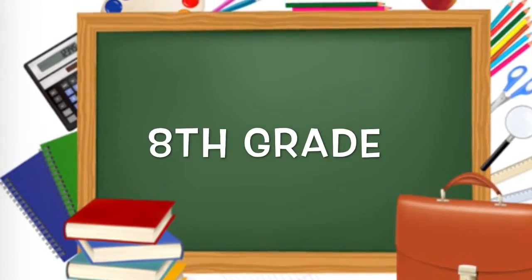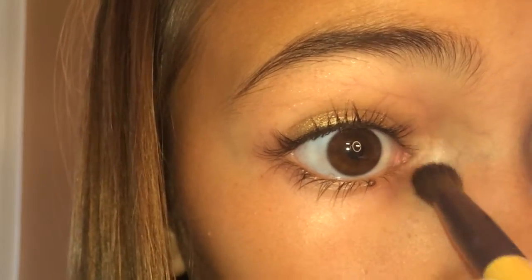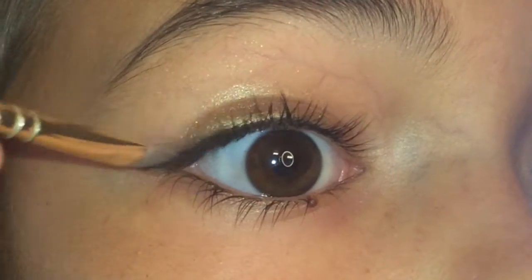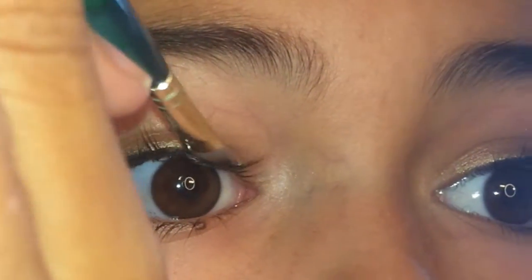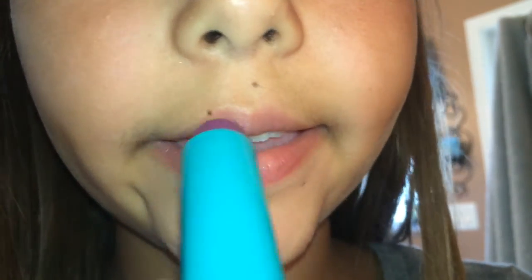Now on to the last look — the 8th grade look. I'm sliding a gold cream shadow all over the lid for a little pop, then putting the same white shadow in my inner corner to highlight. I'm lining my upper lash line with the same dark shadow to make my lash line look thicker. After curling my lashes, I'm applying the same mascara to the top and bottom lashes. Now I'm taking a clear brow gel to shape my eyebrows and keep them in place all day. Then I'm applying the same baby lips all over my lips. It's very gold and beautiful and elegant, and I really think it's suitable for 8th grade.